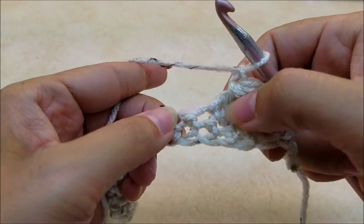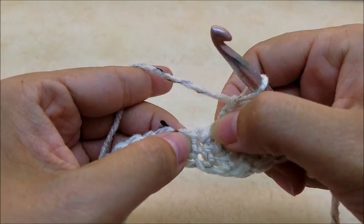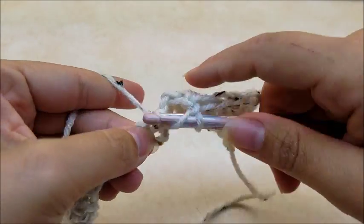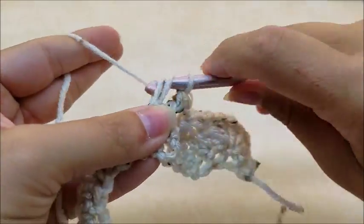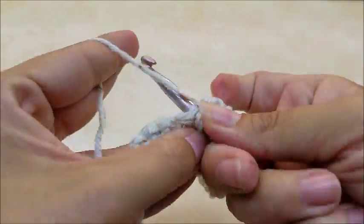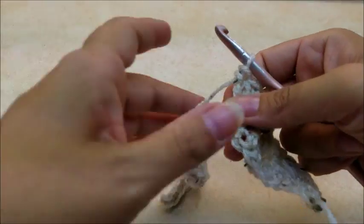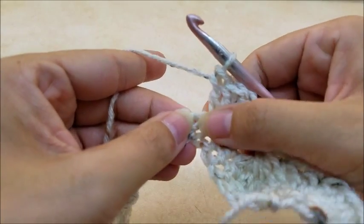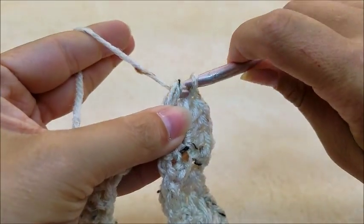Now skip one stitch — make sure you're skipping the right one, because the one that's been worked already has a stitch in it, so skip the next stitch and work five double crochets into the next one. Just five regular double crochets. The stitch isn't hard at all — it probably looks hard but it's not. That's five, and now we're going to work our five double crochet cluster together again. We don't skip a stitch; we just start in the very next stitch.